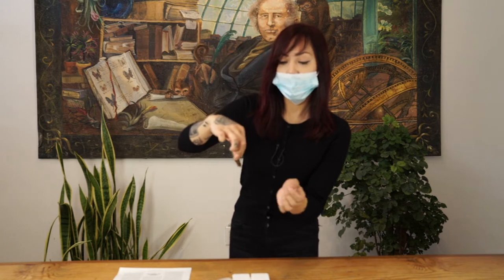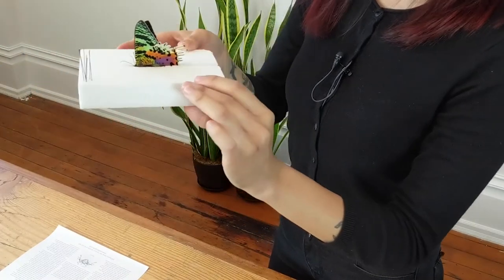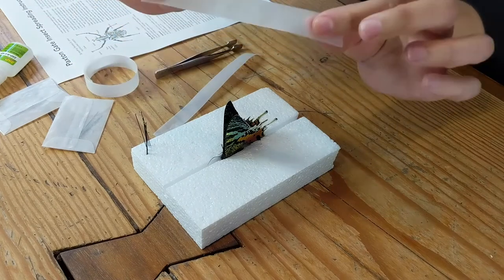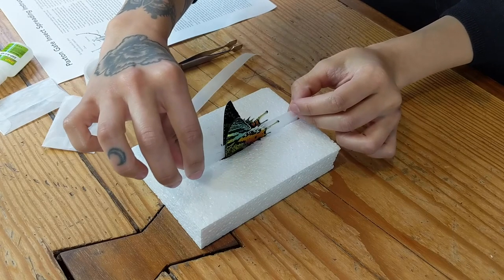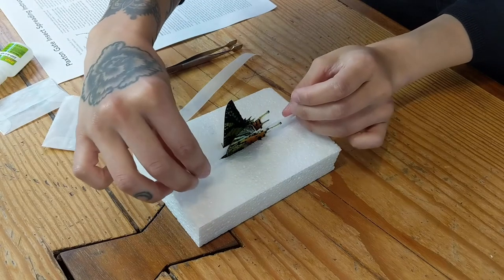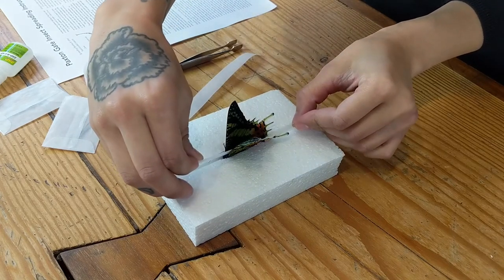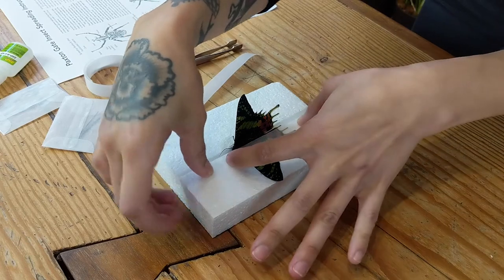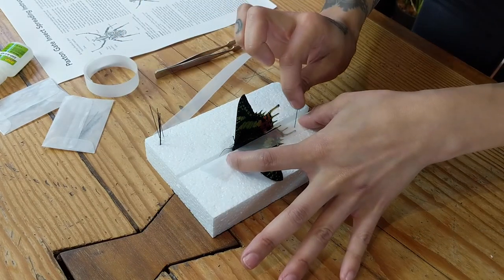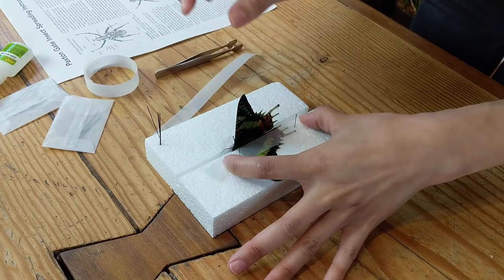You are going to carefully place your moth into the groove of your styrofoam spreading board, making sure its wings are leveled with the area on your board. Next, you'll be taking a piece of parchment paper, carefully wedging it between the wings, leaving it on one side of your anchor pin and on the opposite side of your antenna. Holding it tight, you will be pulling one side of the wing down and taking a number two pin, placing it below the hind wing, also known as the bottom wing, and above the fore wing, which is also known as the top wing.